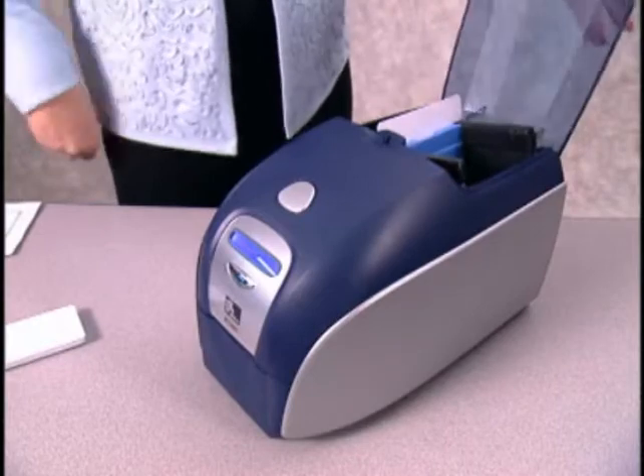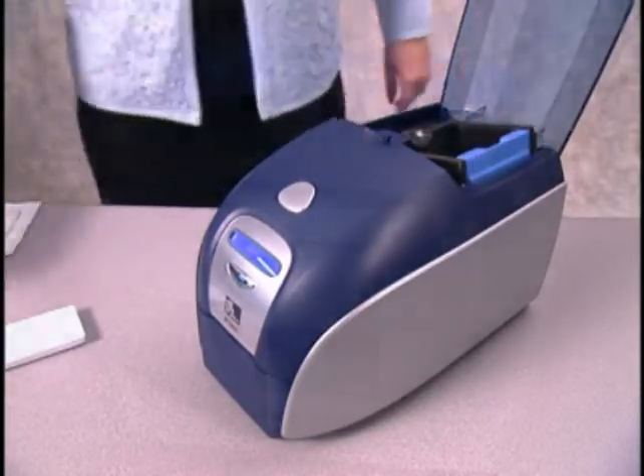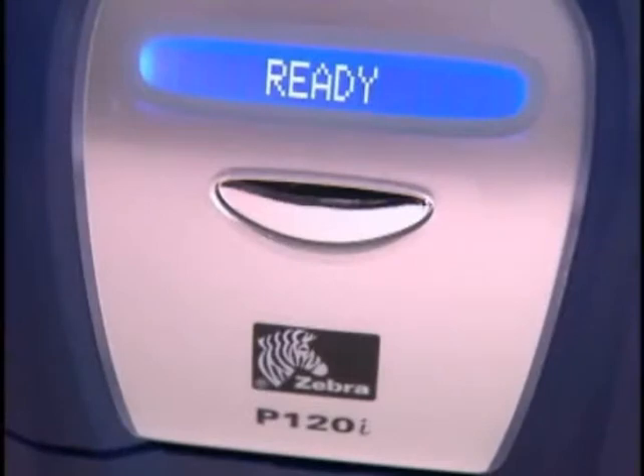Then open the feeder cover, push back the card guide, and remove the cleaning card. After the cleaning card is removed, the LCD will display 'ready.' Now you can reload your cards and ribbon cartridge and resume printing.